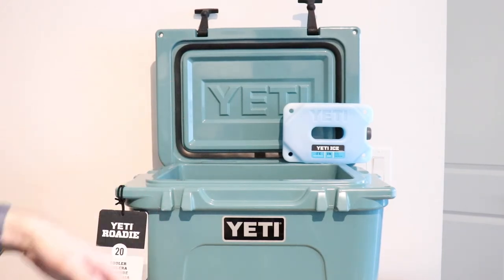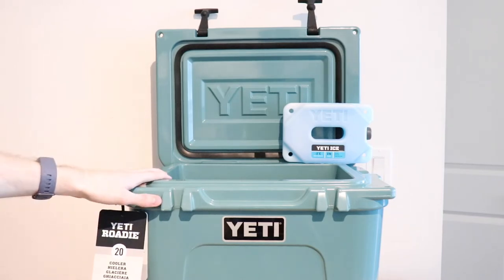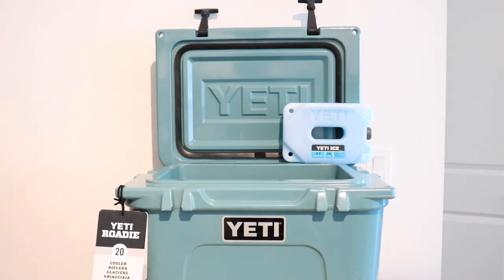I'll also do one comparing it to the Tundra, to know when the Roadie really shines and when it's best to use one versus the other — as they sort of serve a bit of different purposes given their different capacities and sizes. So look out for those. I hope you all stay well and we'll see you guys later.